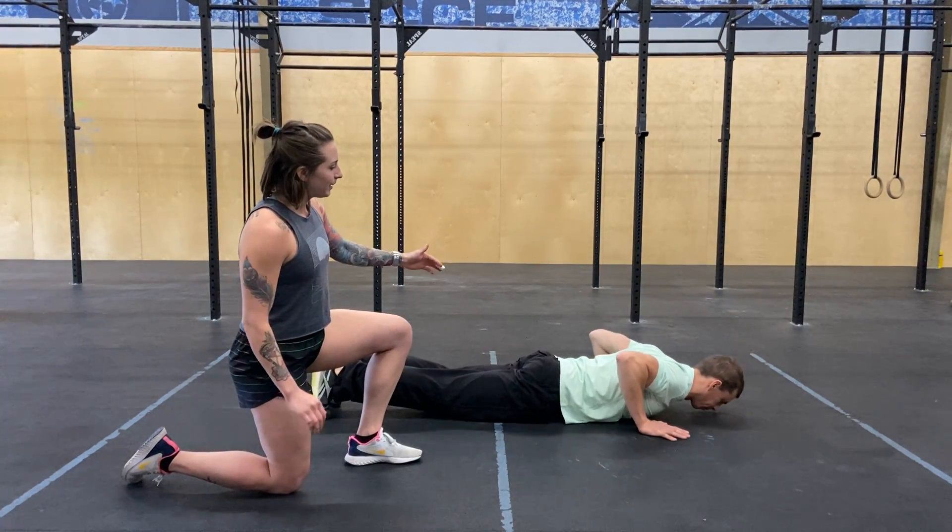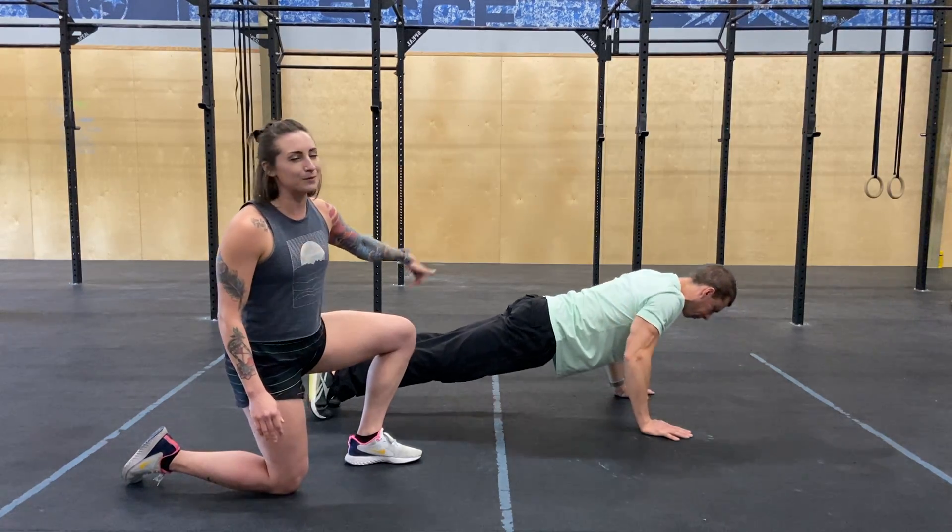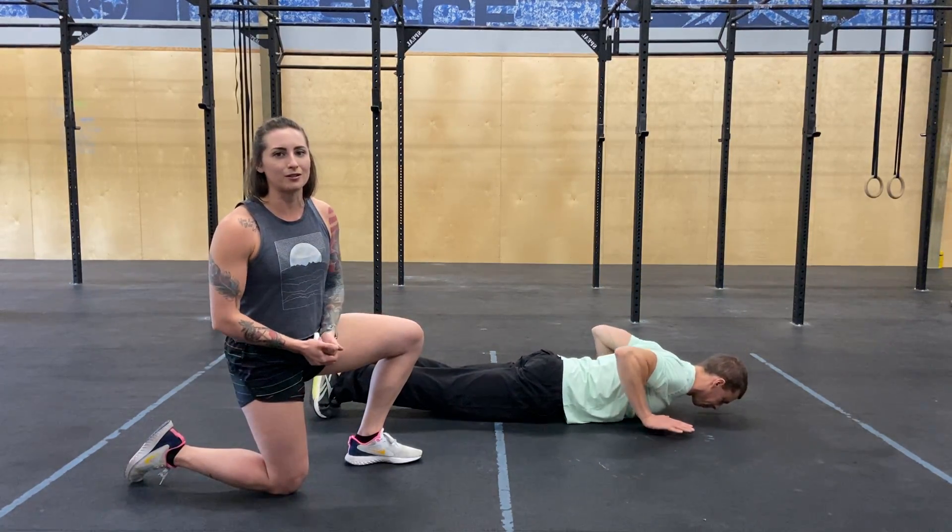He's going to get down to the bottom, pick his hands up off the ground, and then his butt and shoulders are coming up at the same time, so he's in this nice plank position the whole time.